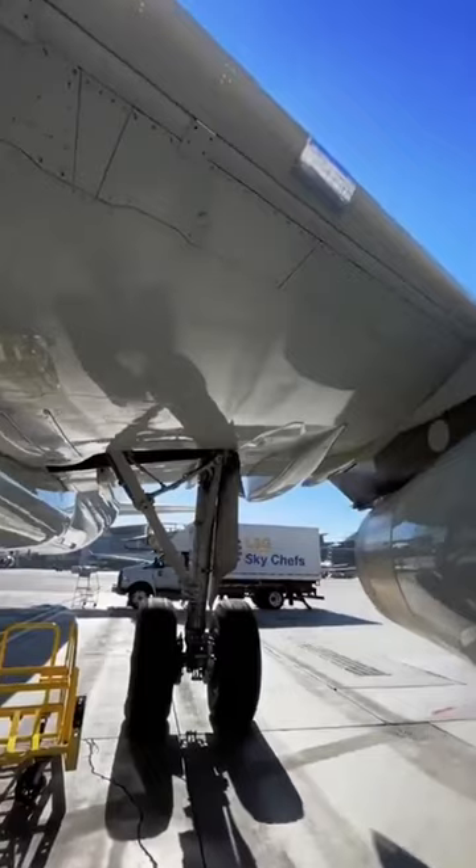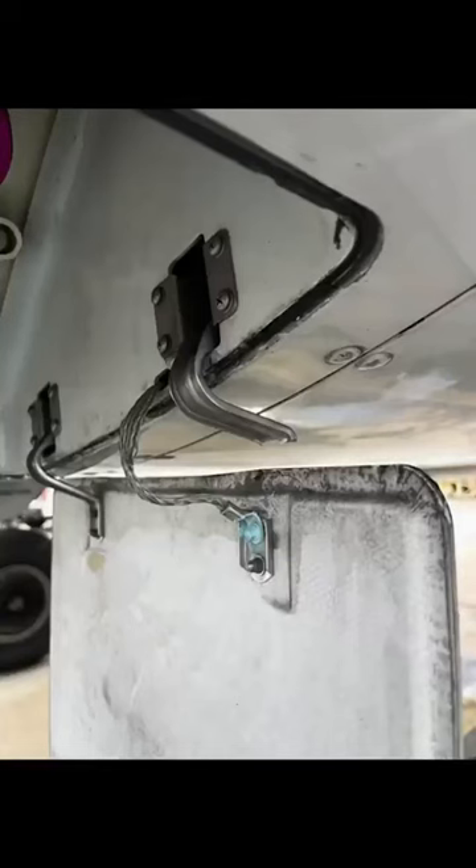You can see speed tape used in various places — even on leading edges right there. Sometimes even panels get damaged like this. In order to dispatch the aircraft legally, we can secure it and tape it up. Everything is documented and is scheduled to be repaired later on.